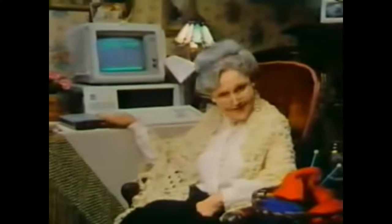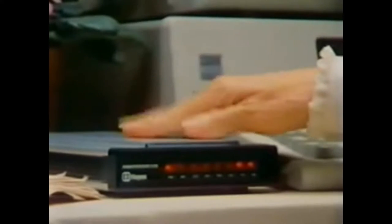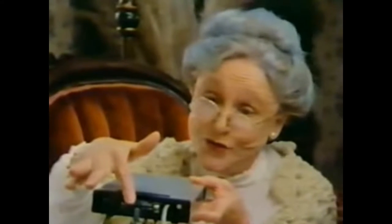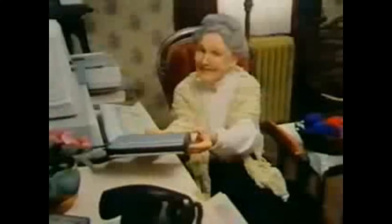That's why I preferred this one. It's a smart modem from Hayes. Look how easy it is to connect. This is the power cord. Plug this cord into any RS-232 computer, then plug the other into the telephone system. So simple.